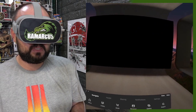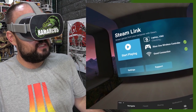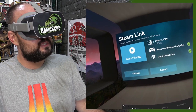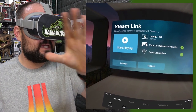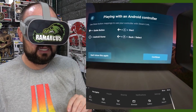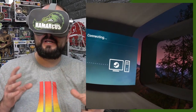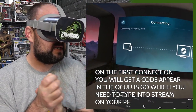If we click on Steam Link, it'll load up. Then on your PC you need to boot up Steam. On the Steam Link app on your Oculus Go, it says 'Start Playing.' Click start playing, click continue, and it'll connect to your laptop or PC on the same Wi-Fi or network around your house and link in with it. So we're just waiting for Steam to boot up.